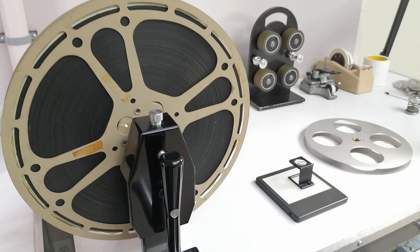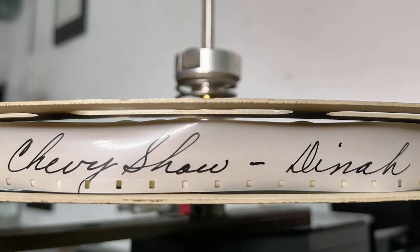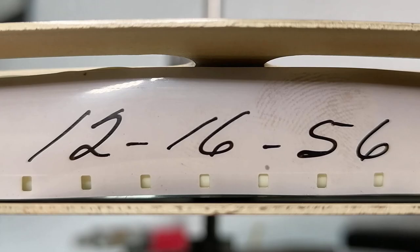This 16mm kinescope film was provided by Retro Video. It contains an episode of The Chevy Show, starring Dinah Shore. It was recorded on December 16th, 1956.